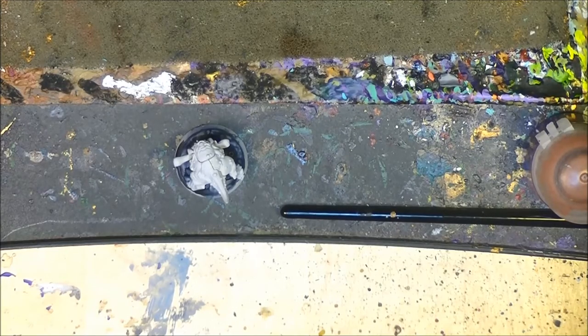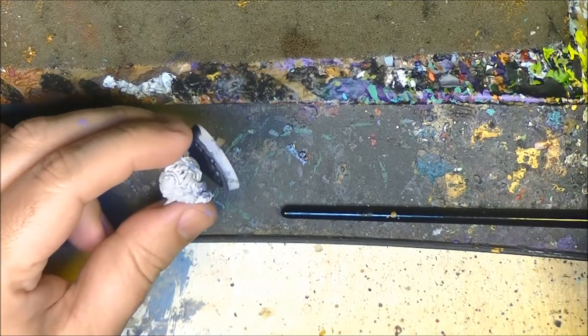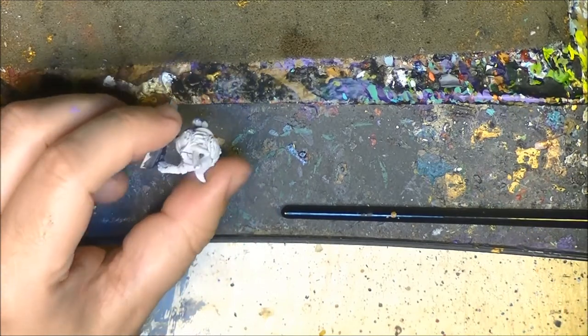Hello, this is Victoria here with a new weekly painting, and this time I'm going to explain how I'm going to paint this squeak.